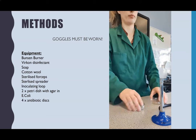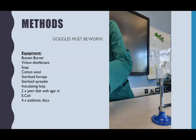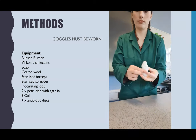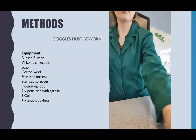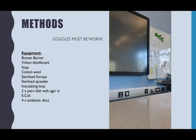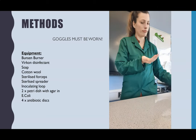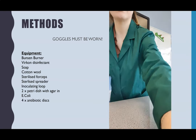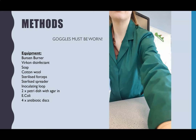The final thing is post-inoculation sterilisation. I need to disinfect the whole workspace again, put everything in the bin, and then use soap — actually that was hand sanitiser — to clean my hands. That is the full method. As I pointed out, you should have goggles on the whole time, and the syringe is not on the equipment list.